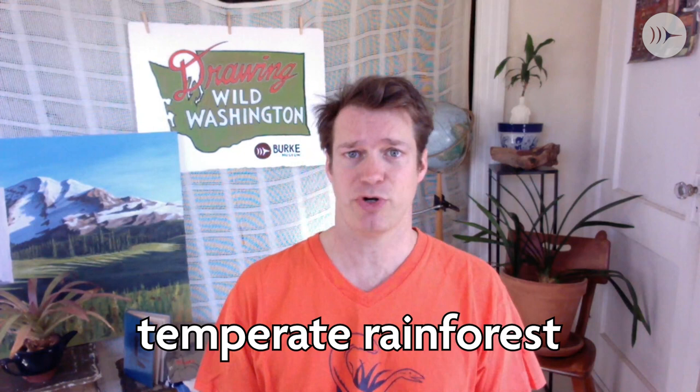Welcome to Drawing Wild Washington. I'm your host Judd Dunkerley, Associate Artist with the Burt Museum at the University of Washington, Seattle. In this program we're going to be drawing life from the temperate rainforest. This is mostly on the Olympic Peninsula and the west side of the Cascades. These are forests that get over 55 inches of rain a year and they're different from the tropical rainforest in the Amazon because they're not so tropical — the weather's cooler.